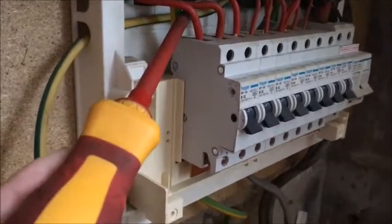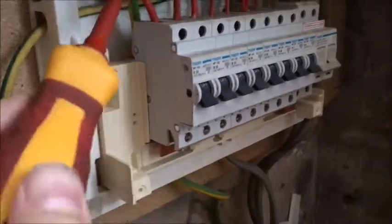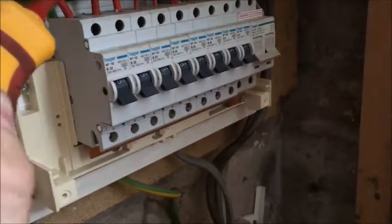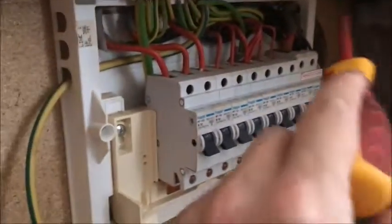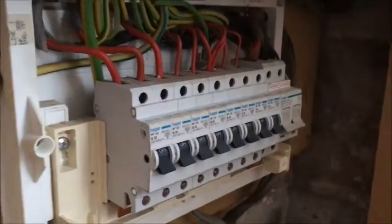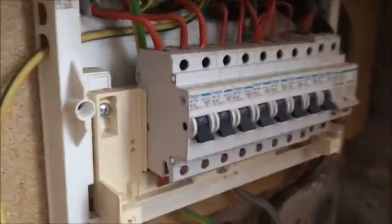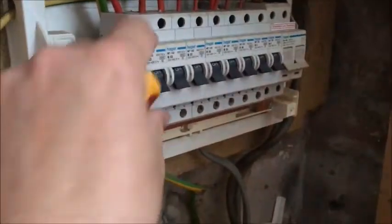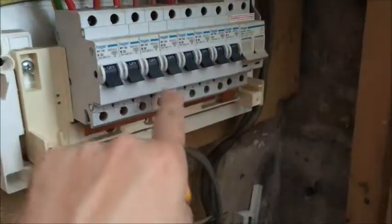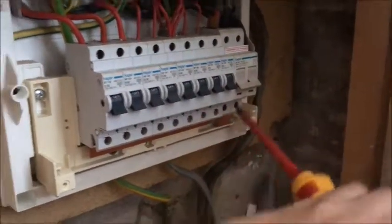It's pretty easy to do these. The camera cut out but what I was saying was tug test this — make sure it's tight. Make sure there's no loose connections anywhere. Don't go near the mains tails — avoid them, it's instant death probably. Make sure it's all tight and secure, make sure they all are. You never know who's been in it before.